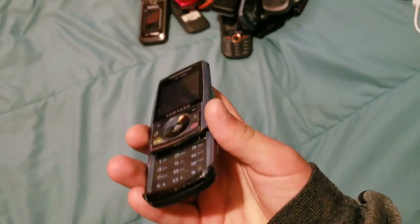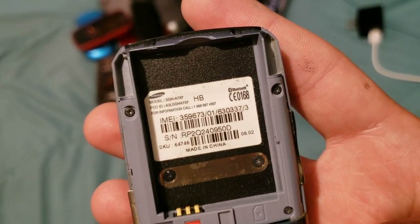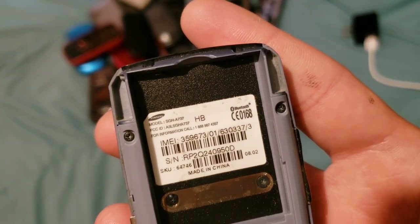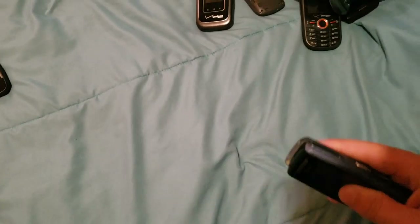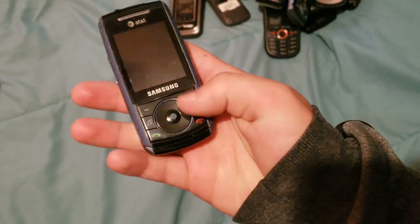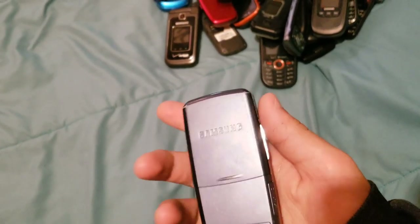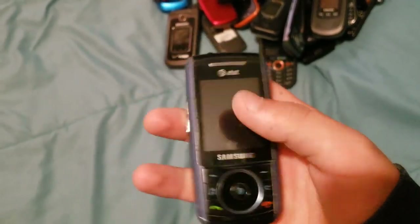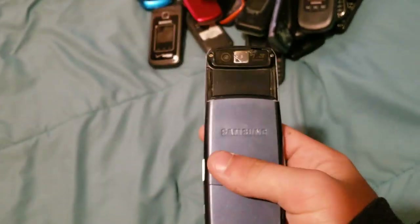Here we have this one — it looks like a speaker on the front. It's a SGH-A737. For the most part it works, except unfortunately these buttons don't work at all due to a ripped cable. It does show stuff on the screen, it's just that I can't use it because the buttons won't work. That's all of the dumb phones that I have.